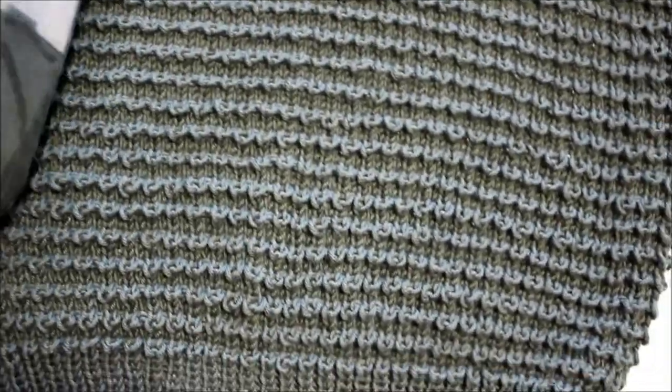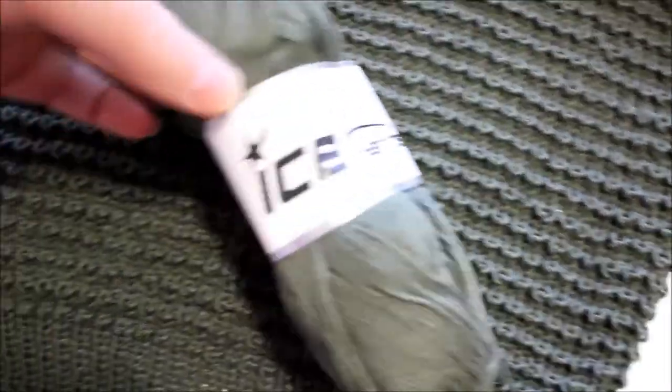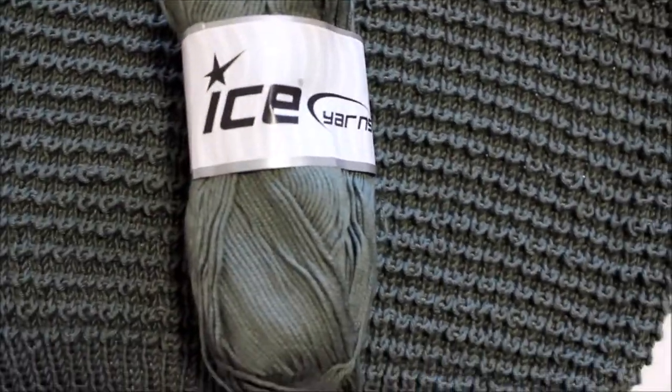This is the yarn that I have purchased in Turkey from Ice Yarn. Sorry about that, I should have prepared that earlier. I did the opening of it, so it's 100 grams, and there's four in one bag that it comes.